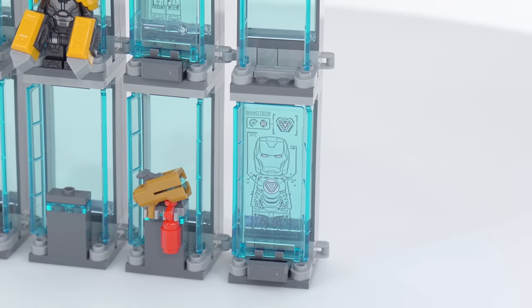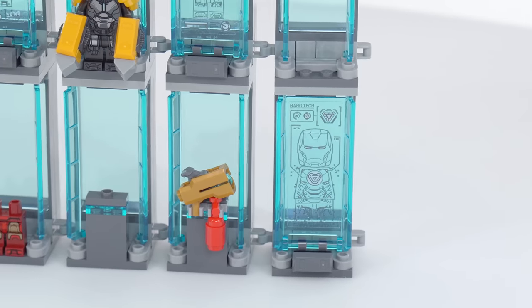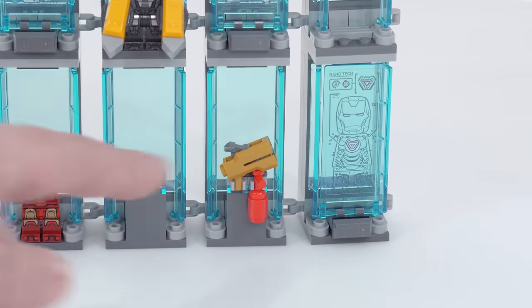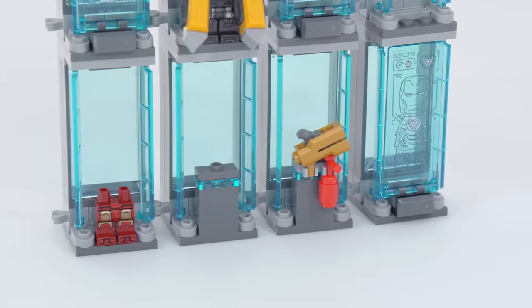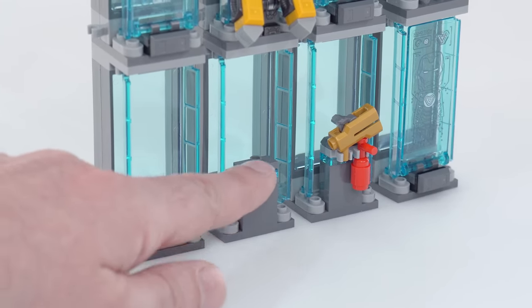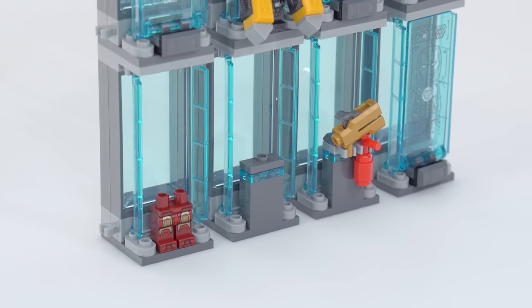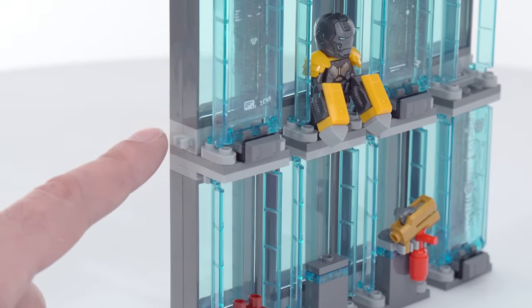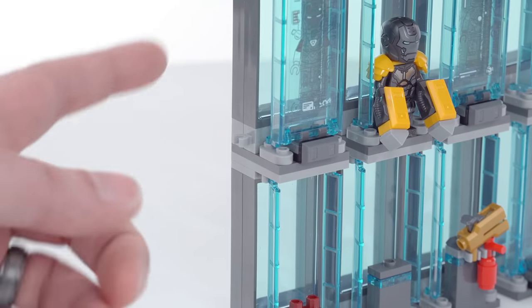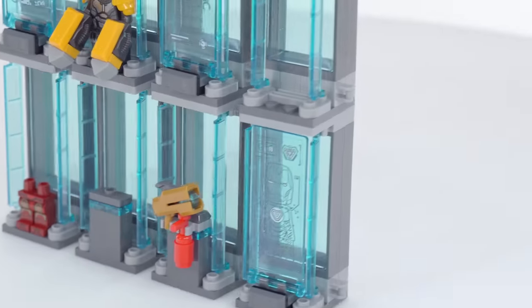Those are done with stickers as usual — clear-backed stickers — and then a few of these spots are used up by little accessories, just some add-on things to be used around the workspace. This can also be used as a plinth for the Mark 85 backpack. Each of these has on one side a clip, at both the upper and lower level.